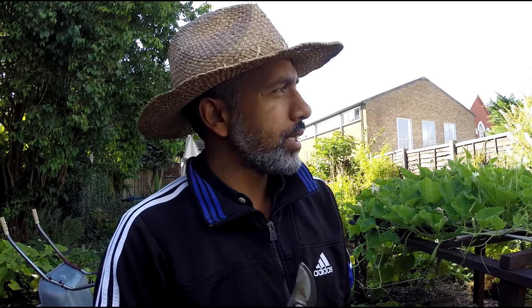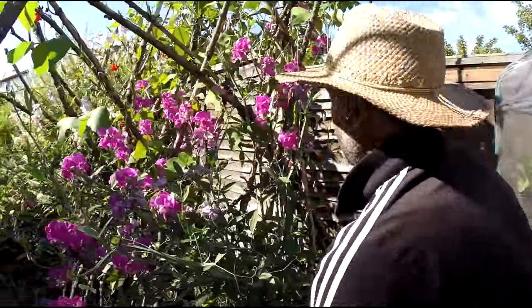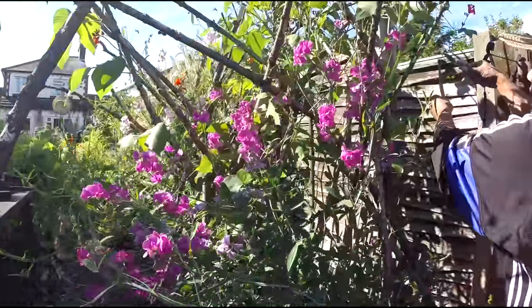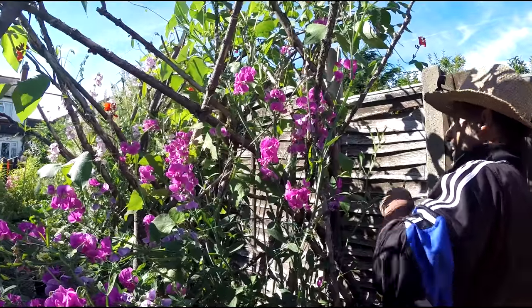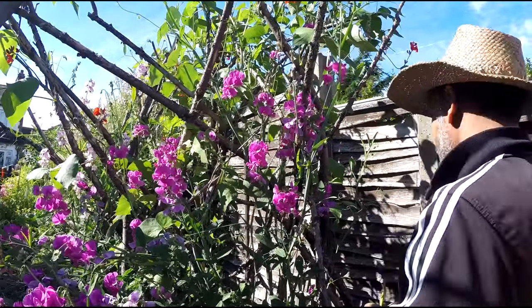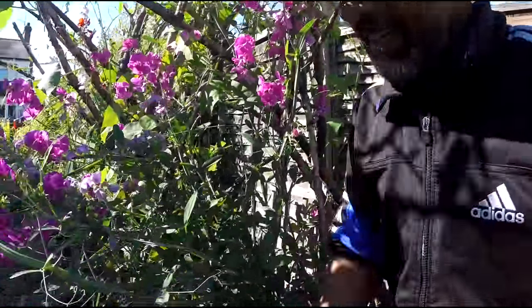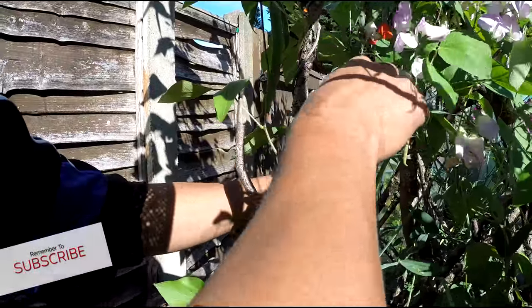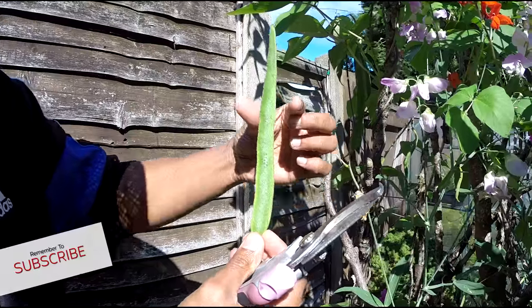Some more harvest time guys, I'm gonna pick some runner beans. If you pick them nice and small, not too big, then they don't go hard and chewy. They're quite hard to see because they blend in with the foliage. There's one here — you just cut it here, lovely. You want them about that thick, that long.